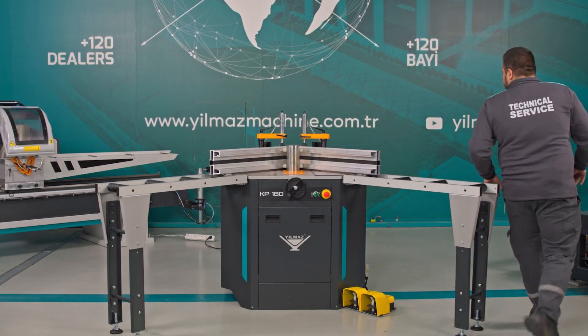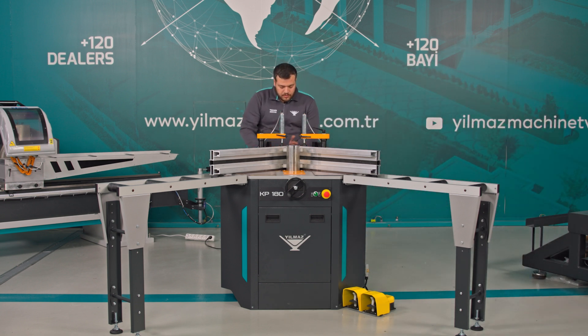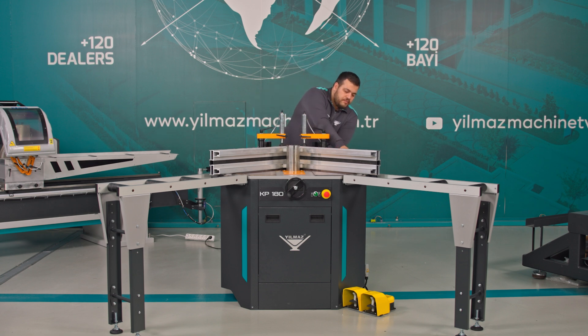After that, I move to the back of the machine again to adjust the profile support. By pulling the profile support correctly into place, I use a 4 millimeter Allen key to adjust the alignment of the pressing blades and then tighten them again.